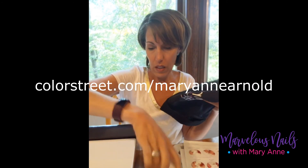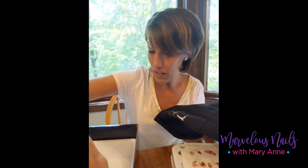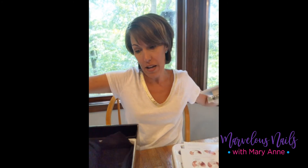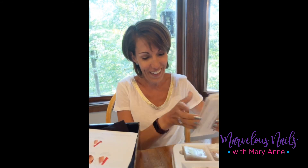That is everything in the pack! If you're interested in purchasing this pack — like I did with no real intention of ever selling — that's how I approached it, I just wanted the goodies, and it did not disappoint. I'm very excited about all my strips. If you're interested in getting this pack, I can send you the link; if not, I hope you enjoyed watching to see all the goodies. Thank you for watching, and I will see you soon!